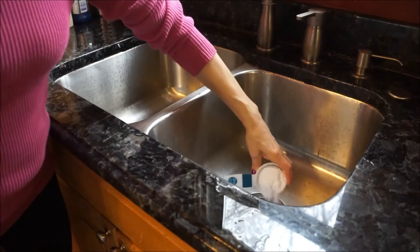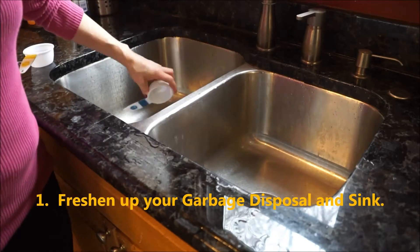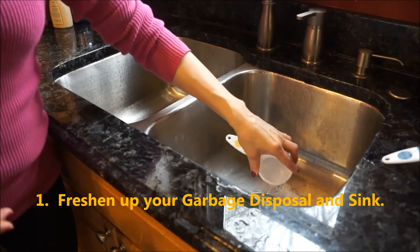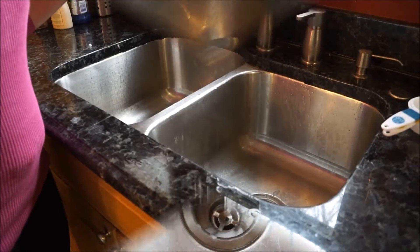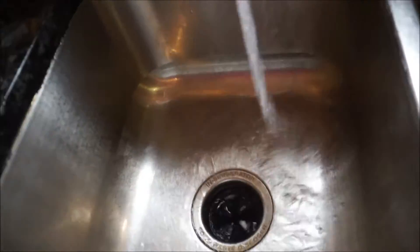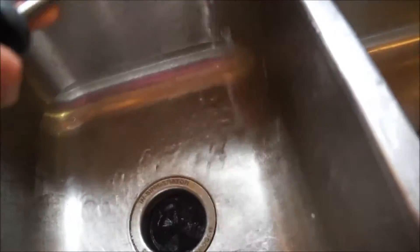The first thing I did was deep clean my garbage disposal and sink. I clean my garbage disposal and sink by taking baking soda, pouring it down the drain, followed by vinegar. I let it sit for about five to ten minutes, and then I take a little scrubby and give it a good scrub all the way around with the baking soda and vinegar mixture.